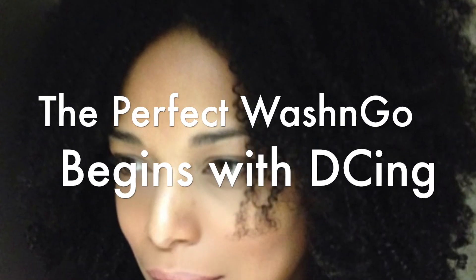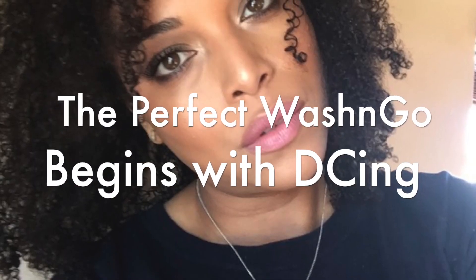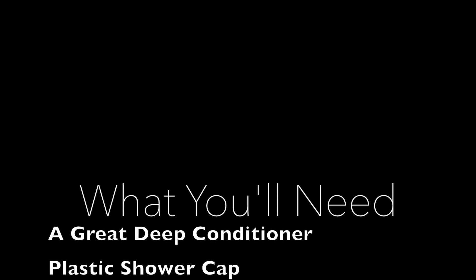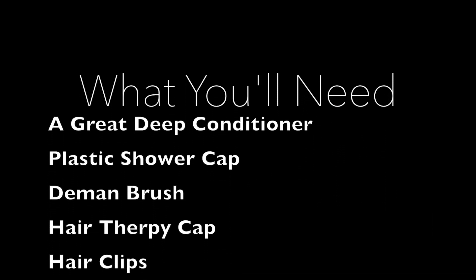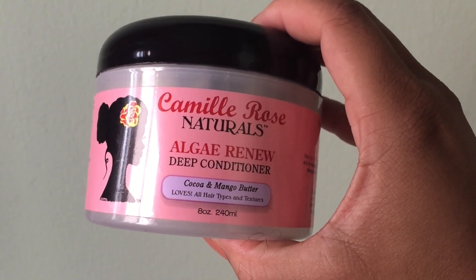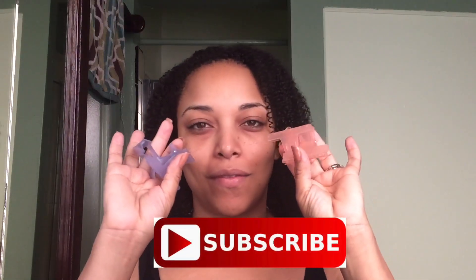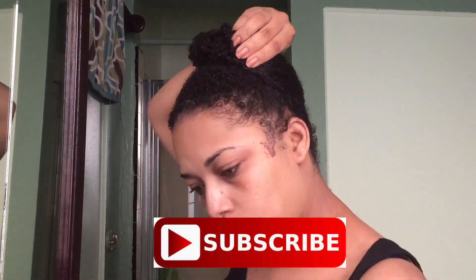Hi beautiful friends, this is my rendition of the perfect wash and go, and it starts off with a great deep conditioner. So these are the boxes that you'll need, and we are starting off right away with the Camille Rose Naturals Algae Renew deep conditioner.